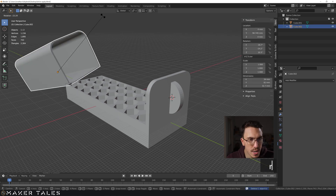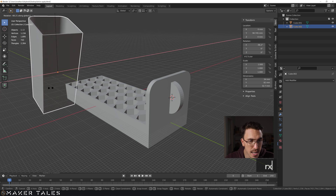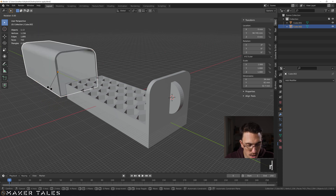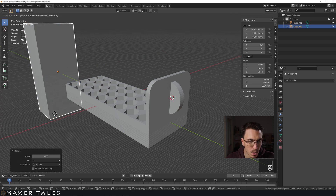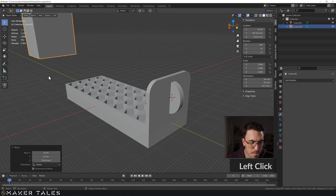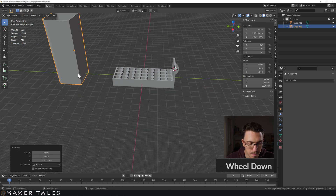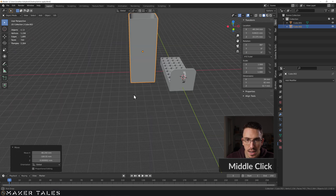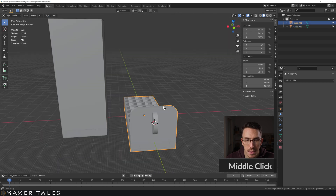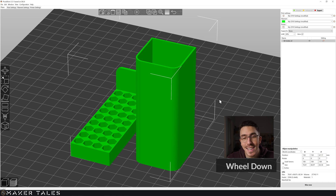I rotate the model on X — R X 90 in the correct direction — then GZ to bring it up to the right print position. This is basically how this is going to get printed, laid flat on the build plate. I grab both objects and bring them into the slicer.